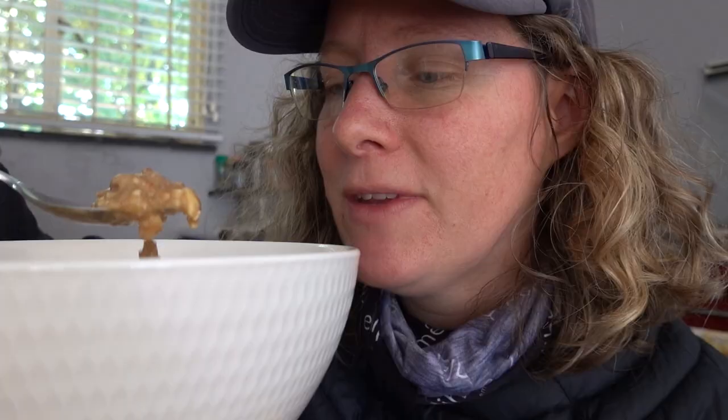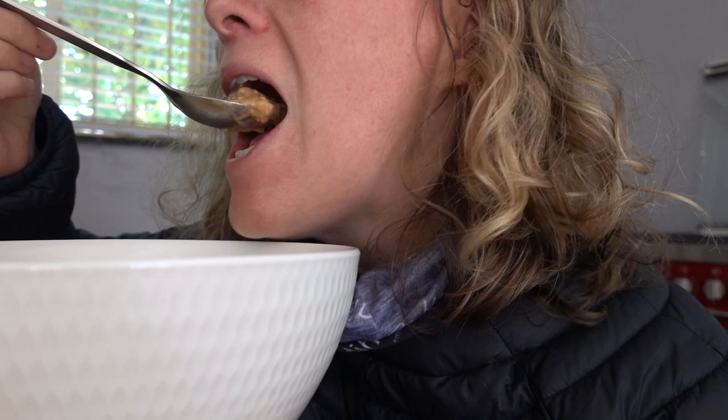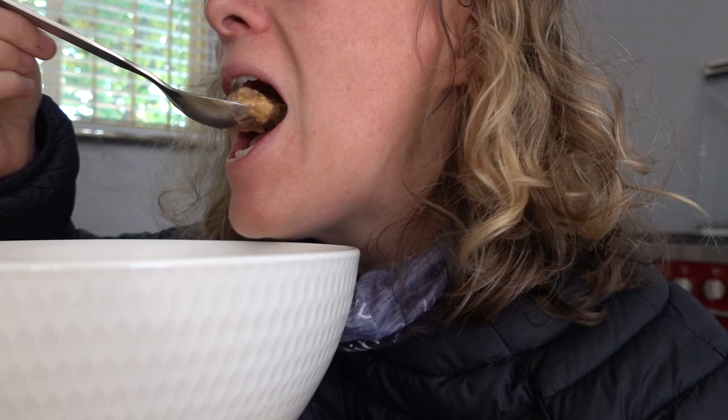That spoonful I just had completely rehydrated — absolutely no crunchy bits at all. It's really good. The beef lasagna has no crunchy bits whatsoever, nothing at all. It tastes like lasagna. It's delicious.